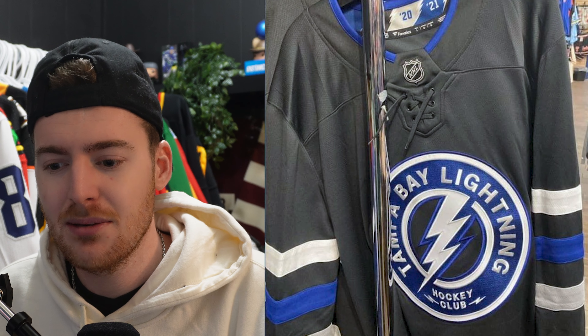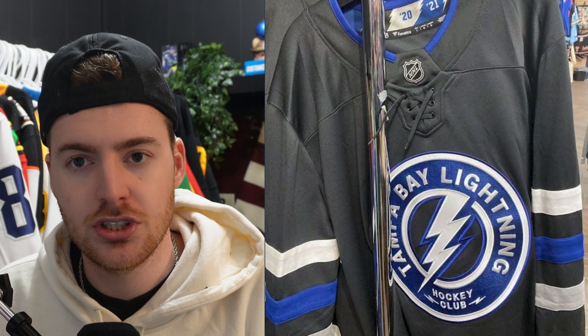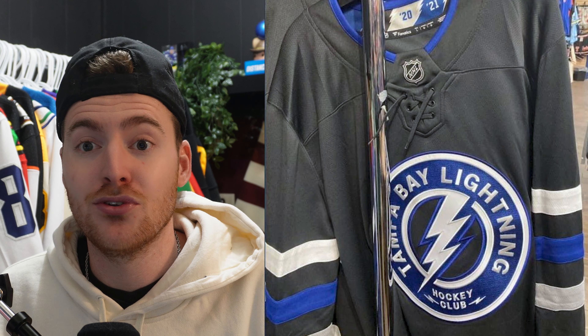I thought they could have done better. Tampa Bay has just insane branding in my opinion and so much potential to go the extra mile with a super sweet alternate jersey. I know their black and gray gradient one — a lot of people didn't seem to love that — but I liked it because it was different. It had a unique gradient, a silver logo, silver font. I thought it was a super sick jersey. It's one I'd still like to add to my collection and get customized.